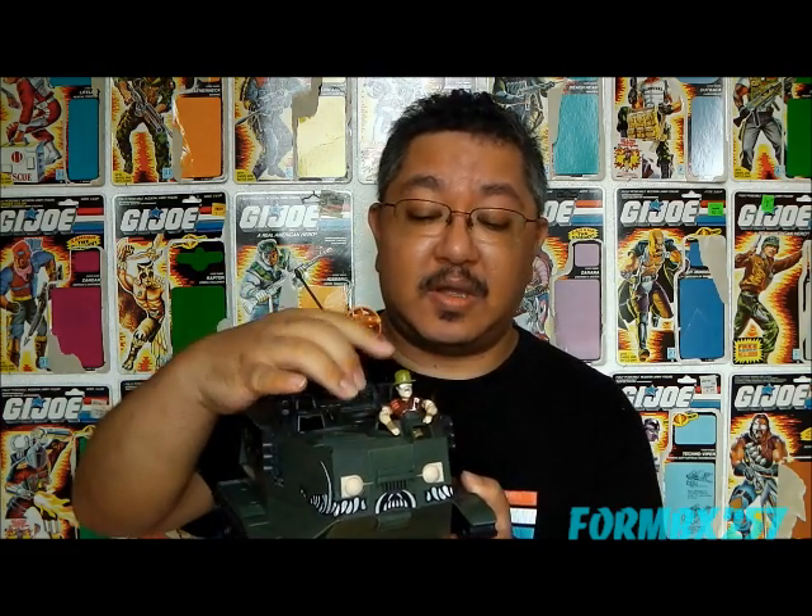The Warthog makes its first comic book appearance in issue number 92. However, Sgt. Slaughter doesn't make an appearance driving this. As a matter of fact, he makes no appearances in the comic books or the cartoons, which is really very odd, because Sgt. Slaughter is actually kind of a licensed character personality, so you would think that Hasbro or Marvel would actually have to use it if they made a figure out of it.